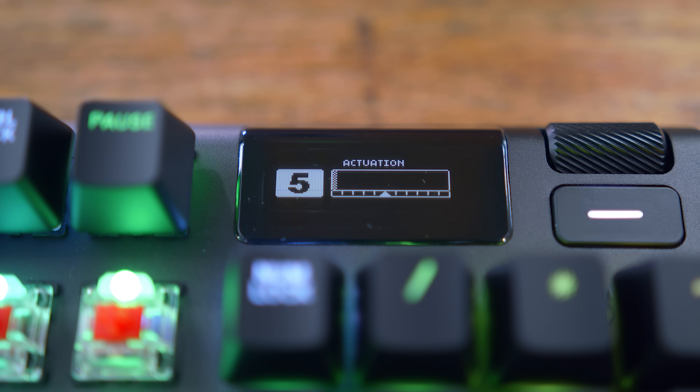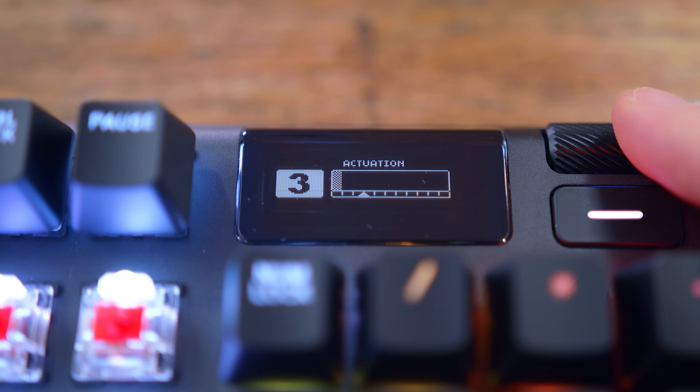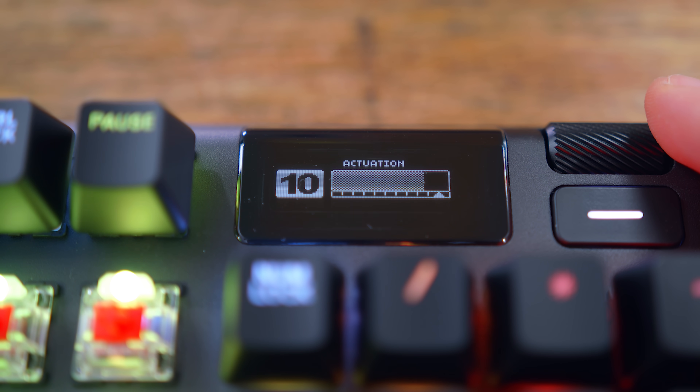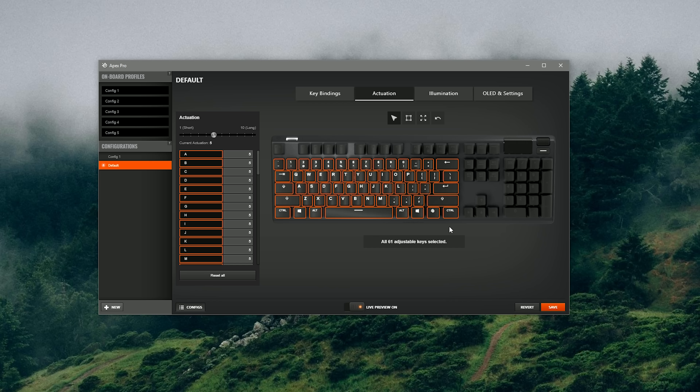To give you a visual of the switch actuation, when you scroll through the menu on the keyboard to the actuation tab, you can use the wheel to adjust the setting from 1 to 10 on the board itself, with 1 being the highest actuation point and 10 being the lowest. When you press on one of the Omnipoint keys, it shows you in real time the pressure you're applying and an arrow under the bar shows where it actuates. This can also be controlled through the software — you can pick certain keys, group them, and control the actuation point. However, the software does a poor job of explaining to the average consumer what they're actually adjusting; a 1-to-10 meter rating isn't very intuitive.